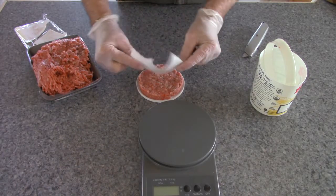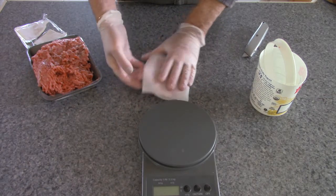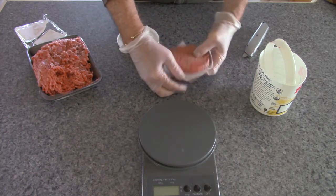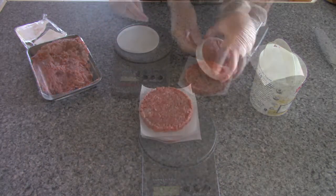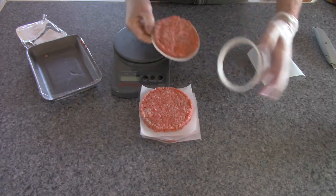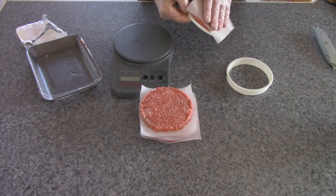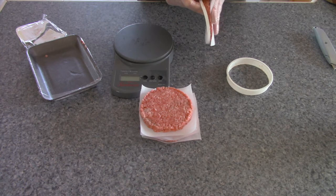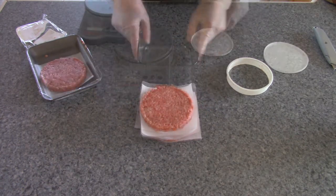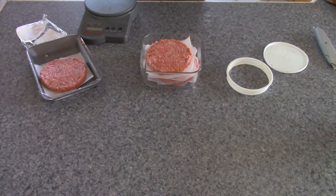I'll need to work better at this time, because the problem is to keep the problem. Let's add it to the amount of Klar. I like to add it to the...